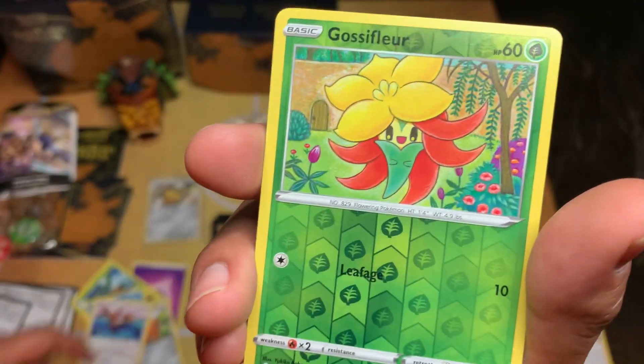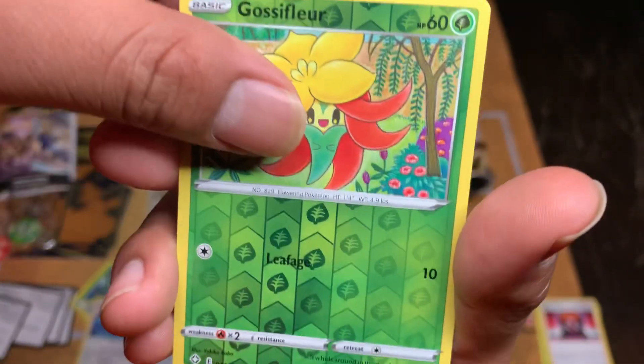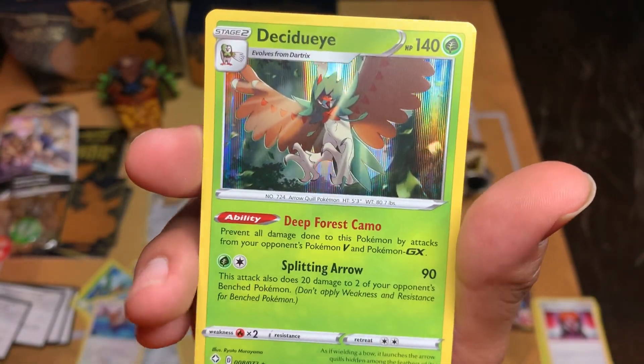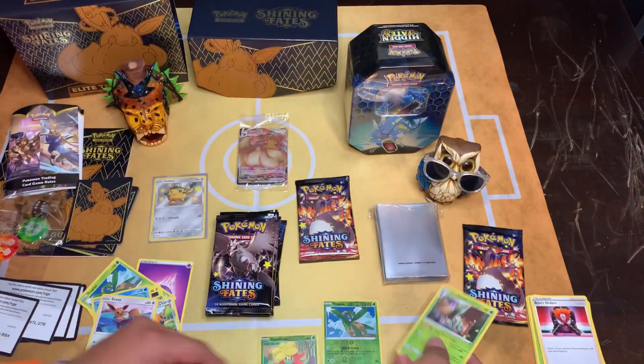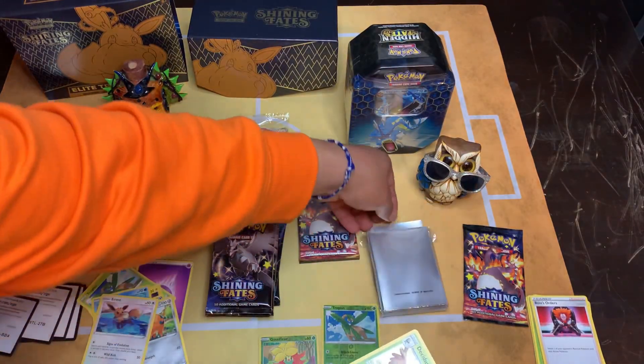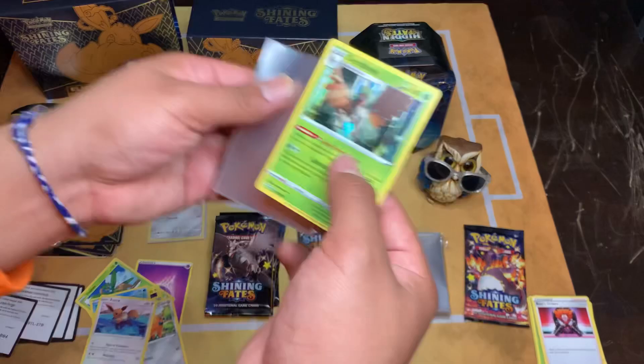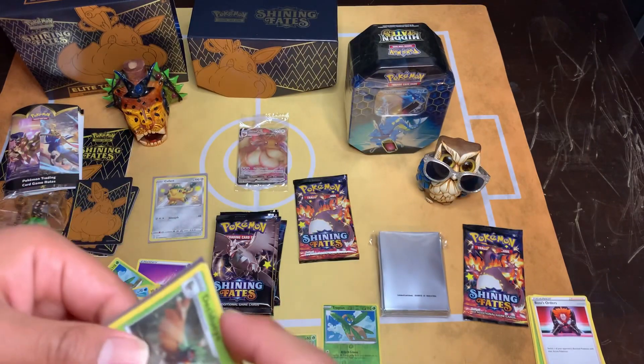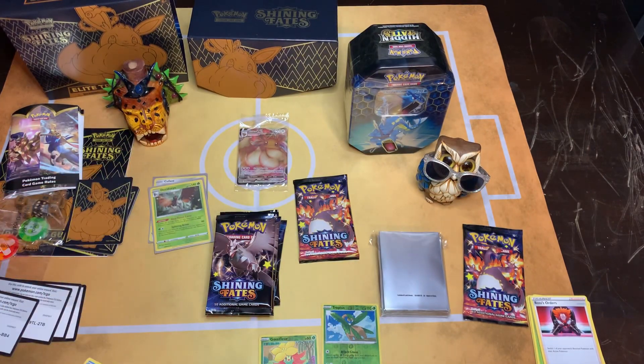Then we got Eevee right there. Then we got Gossel. Oh look, we got Yudi - looks beautiful. We're still gonna sleeve them all. It's beautiful. Nice - I think we got two for the win.